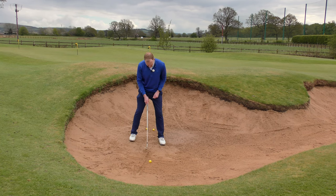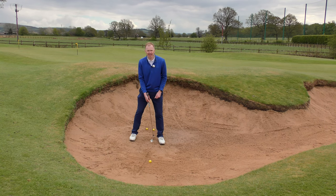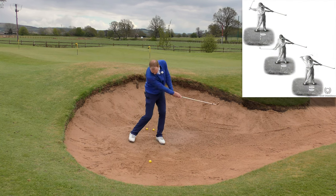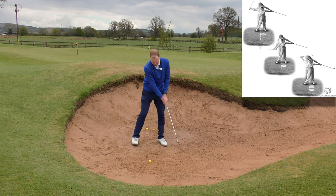The line ideally would be around about the front portion of my stance — so it's not exactly in the middle of my stance, it's set slightly ahead of my stance. Opening my clubface nice and wide, slightly open stance, and then I'm making swings where I'm trying to get the club to impact the front portion of the line.